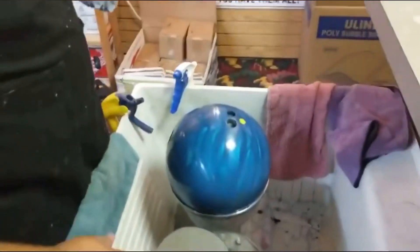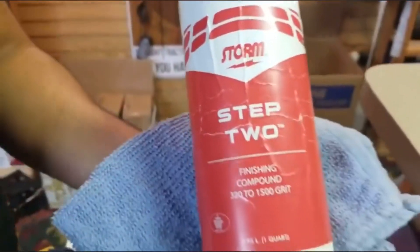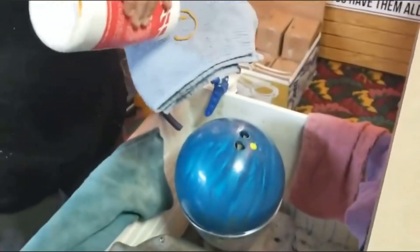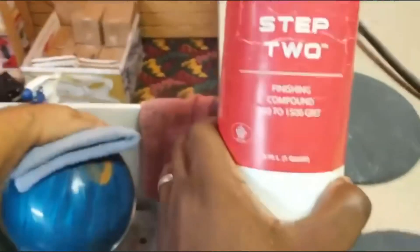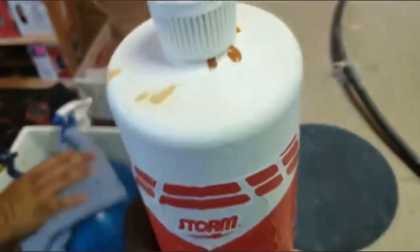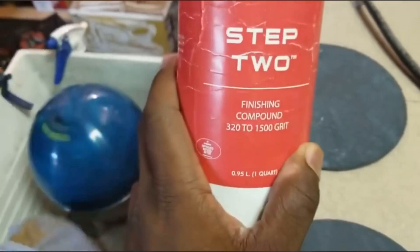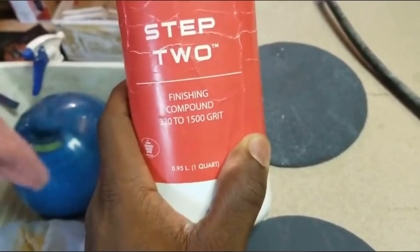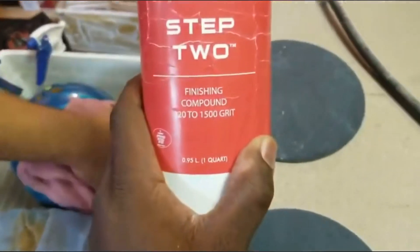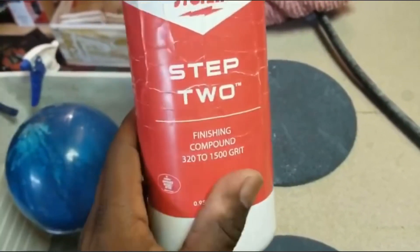We're going to compare the P5000D pad to our favorite compound polish, which is the Storm Step Number Two. Now the Step Two says it takes your bowling ball from 320 to 1500 grit. That actually refers to the grit that's in the bottle — the compound grit degrades from 320 to 1500 grit. So that's not going to leave a 1500 grit finish on your bowling ball. It's going to leave a finish that's 5000 grit, which is polished. It's the grit in the pad or bottle that's going to be 1500 when it's all said and done.